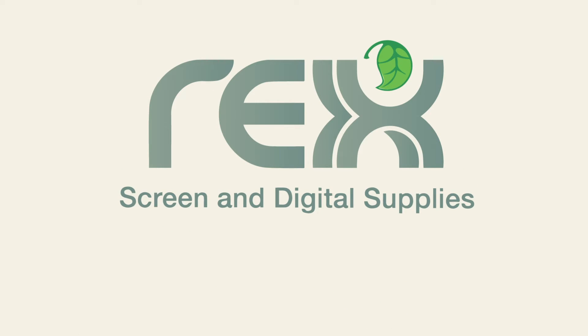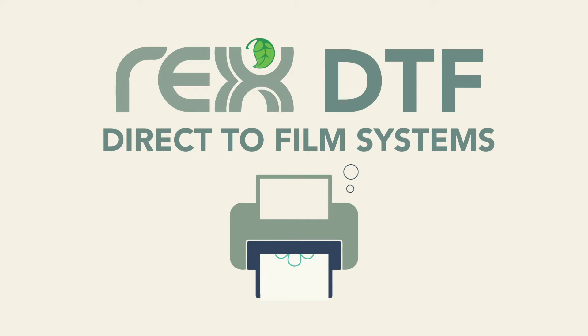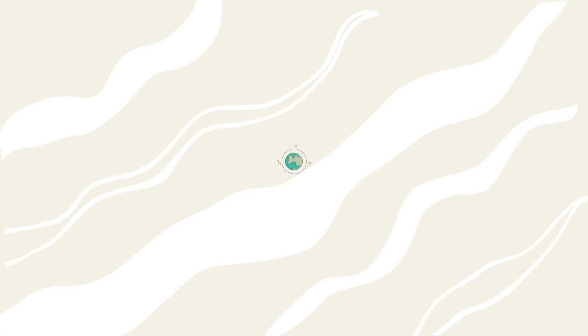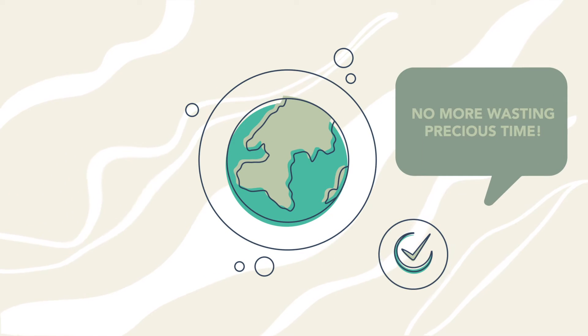Well, Rex DTF Direct-to-Film Transfer System has got you covered. Direct-to-Film is a revolutionary digital printing system that will save you time and money, and give you the best quality branding results. Say goodbye to frustrating systems and hello to a more sustainable, low-cost, easy-to-use process.